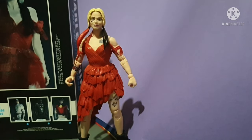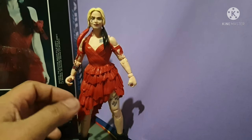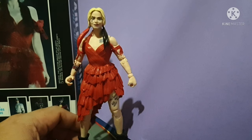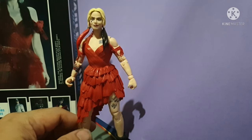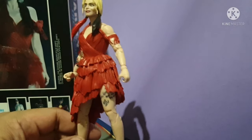Now that we've opened Harley Quinn, we're going to be taking an in-depth look at this action figure. She only came with a stand — a figure stand.